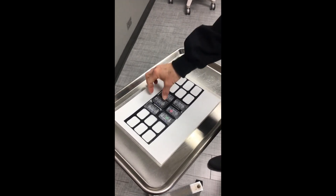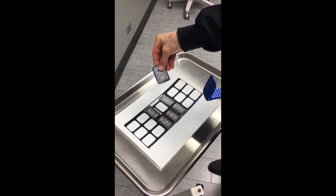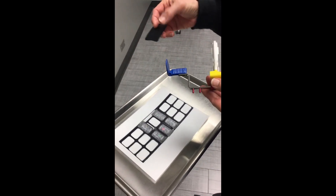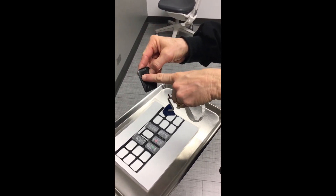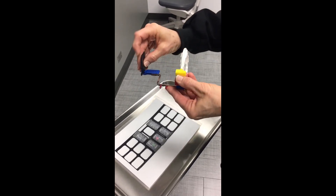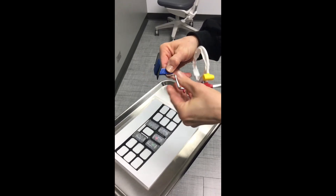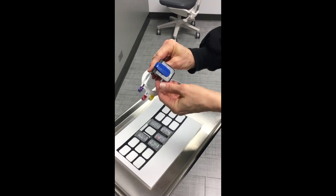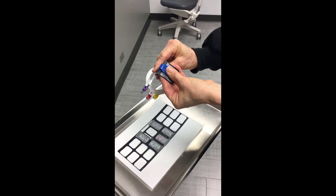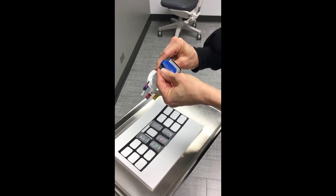We're going to start with our central projection for demonstration purposes. Place the PSP plate in the bite block with the black facing the ring. There's a slot there and you're going to slide it in. Always look at the back to make sure it's sitting evenly in the bite block — you do not want it off to the side; you want it right in the center.